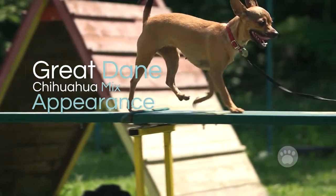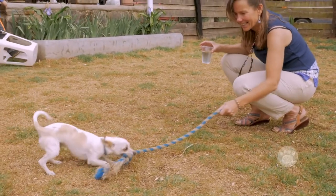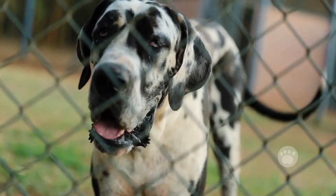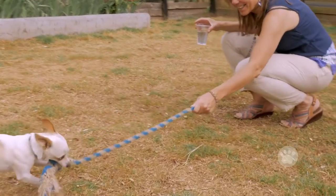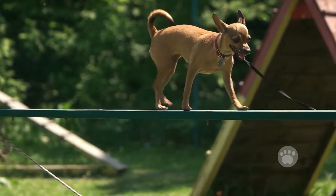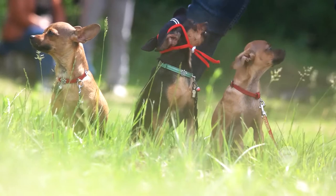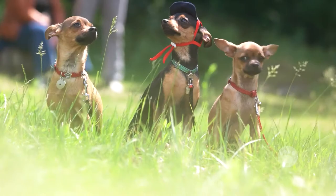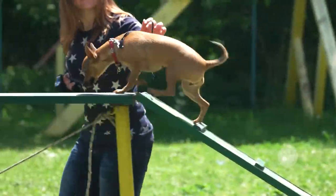Great Dane Chihuahua Mix Appearance. Sometimes it's hard to predict the exact appearance of this pup. His parents are from both extremes and hence may have unique characteristics. Also, this breed is still new and only a few observations have been made. The few observations show that the Great Mexican dog has a long body and short legs. Also, this pooch has straight and pointed ears. His head greatly resembles that of his Great Dane parent. The Great Dane Chihuahua Mix has a short, smooth coat, inherited from both his Chihuahua and Great Dane parents.